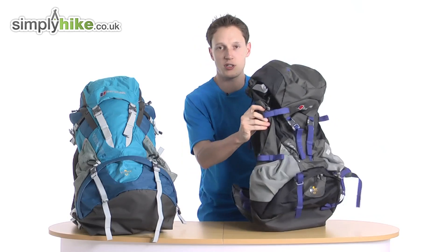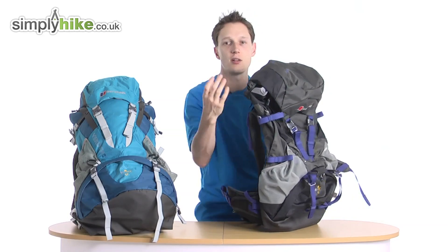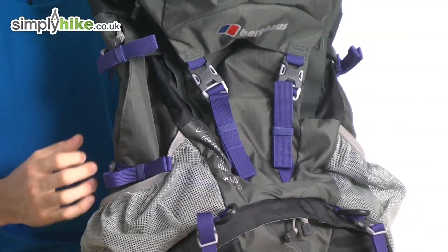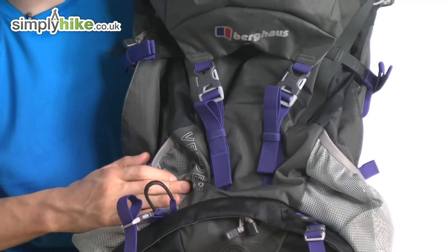You've also got compression straps on both sides, so once all your gear is in and you've packed your bag, tighten them up and that stops everything from rattling around.